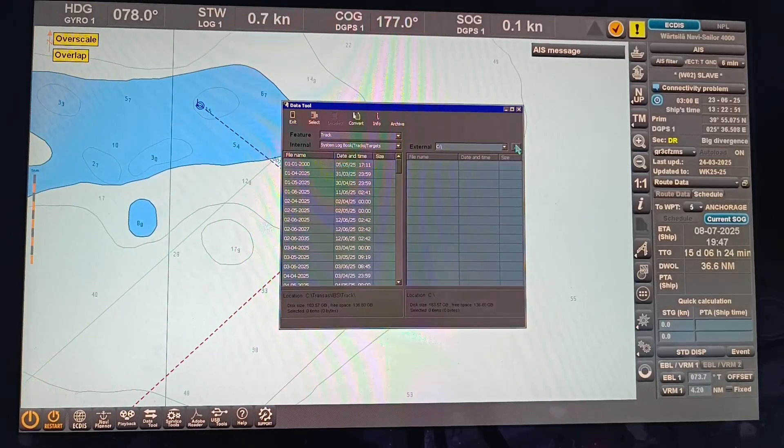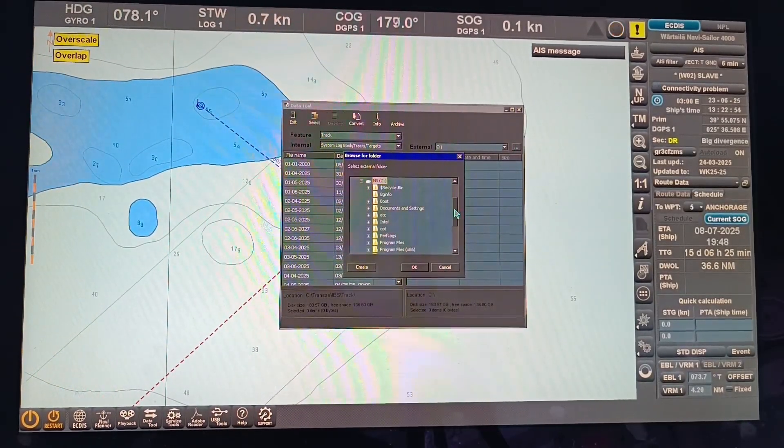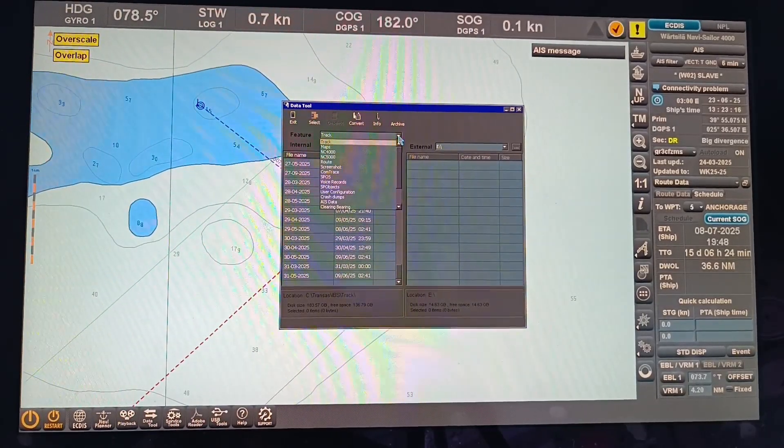From here click the three dots on the upper right side of this dialog box, then find your USB, then click OK. The screenshot that we have taken is always at the bottom, but first you need to click this dropdown list from Picture.